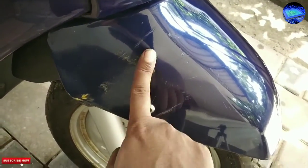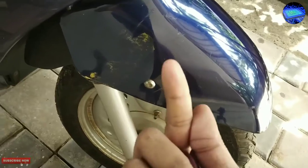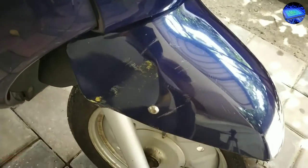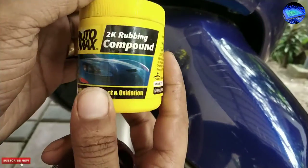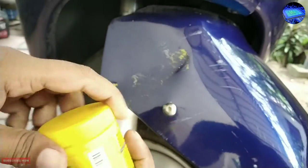How can I remove this type of scratches from our vehicle? This is rubbing cream. I am going to apply this one.